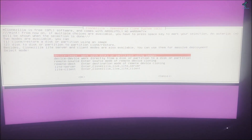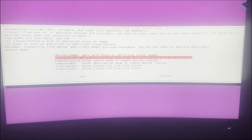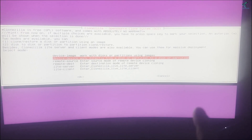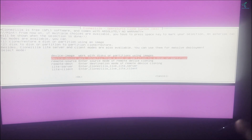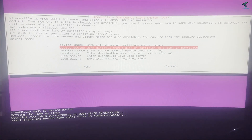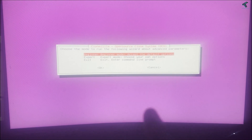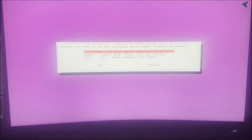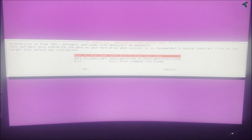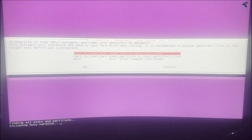Here you will get lots of options. Select the second option which is device-to-device, meaning work directly from a disk or partition to a disk or partition. Press Enter. Now choose Beginner mode, which is the first option, and press Enter. Then select the first option which is disk to local disk, and press Enter.